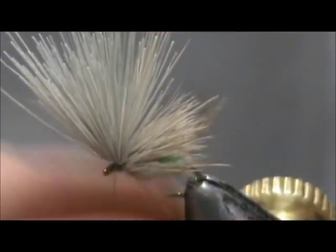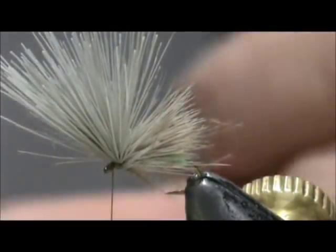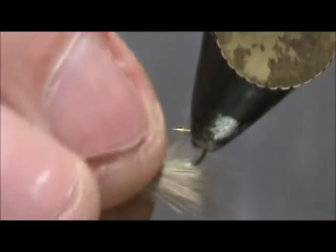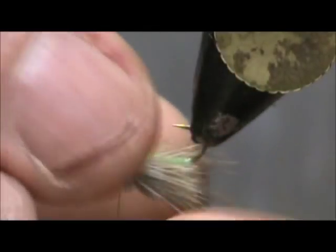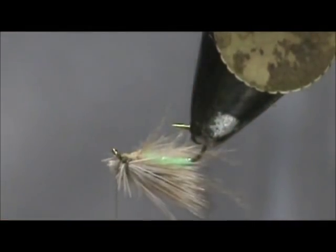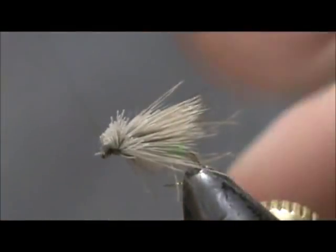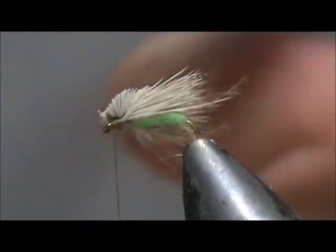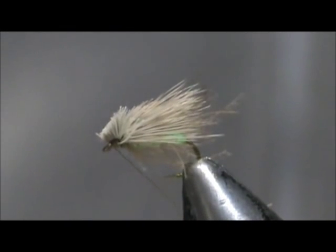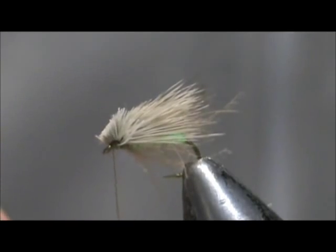Now we're going to pull all of the material to the top — all of the tag in — and trim that off. It's a little hard to put a whip finish on there, so I'm just going to use my half hitch and give it double half hitches.